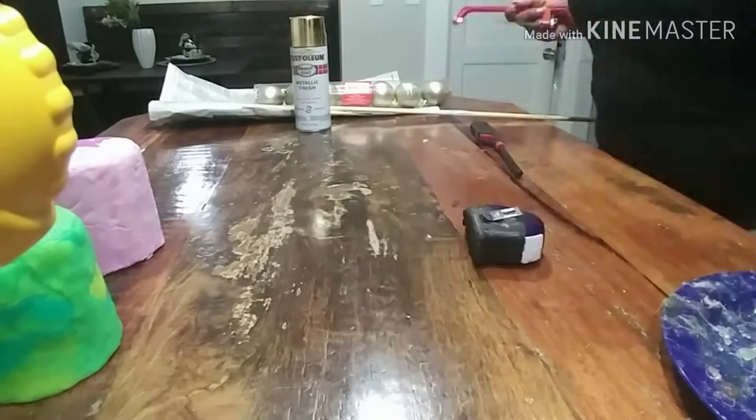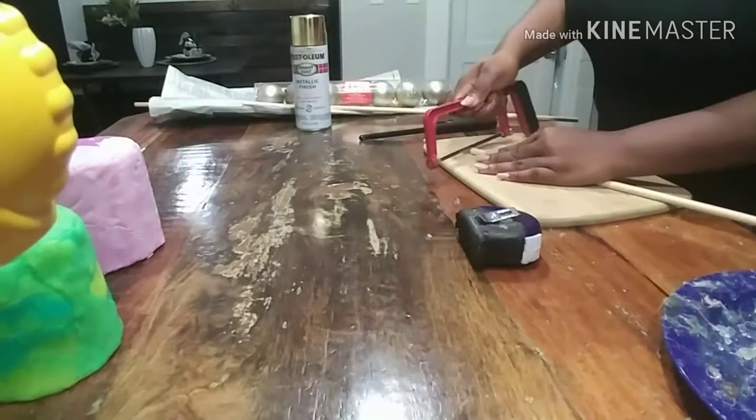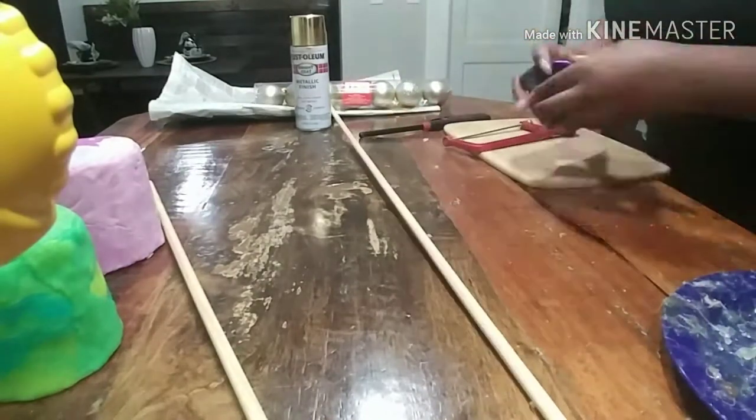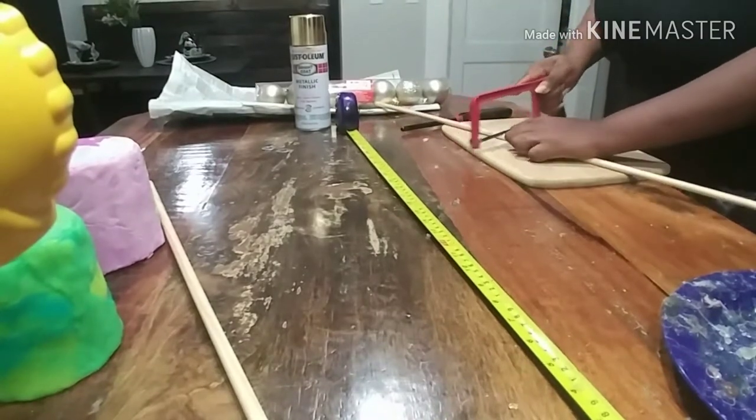Next, what I'm going to be doing is cutting my dowels. I will be cutting one at 20 inches and one at 23 inches. So that's what you see me doing here, just measuring those out and cutting the two different lengths that I need.